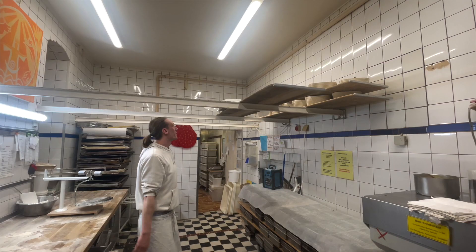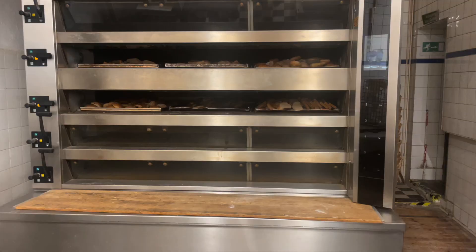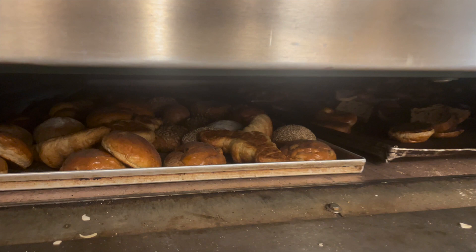In this big industrial stone oven you can see rolls in there that are being dried and turned into breadcrumbs, which are used for dough — so nothing is ever thrown out.